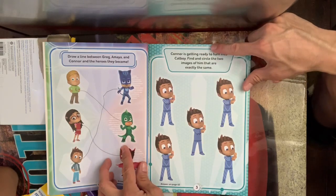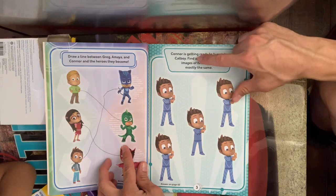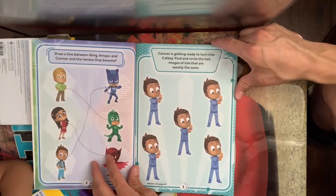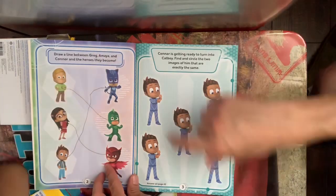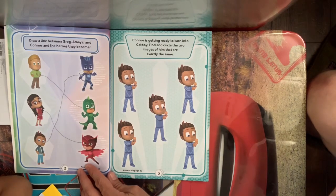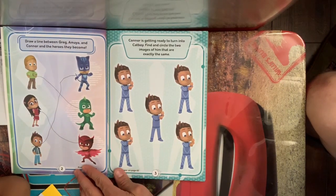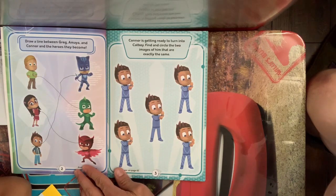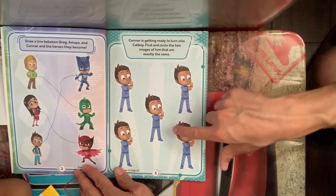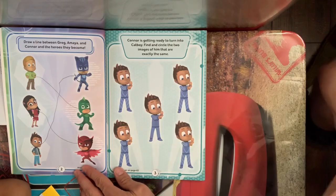Connor is getting ready to turn into Catboy. Find and circle the two images of him that are exactly the same. Can you tell which ones are exactly the same? I'll help you a little bit. So on this page, which ones is he exactly the same, Damien? Okay, I'll help you out. These ones have stripes and this one doesn't, so this one isn't the same.